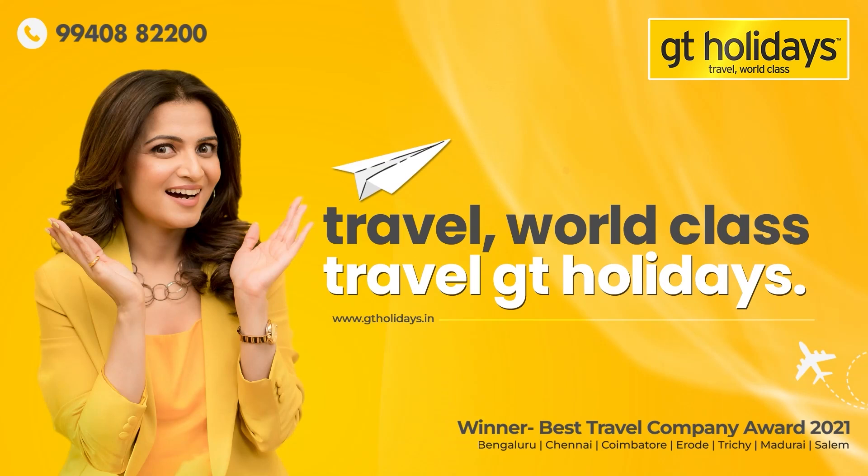Holidays — that's our GT Holidays. GT Holidays, South India's number one travel brand. You know you are special when you are with GT Holidays.